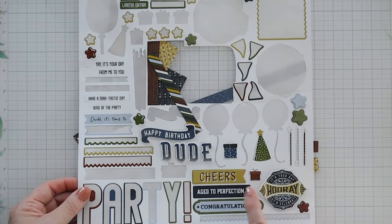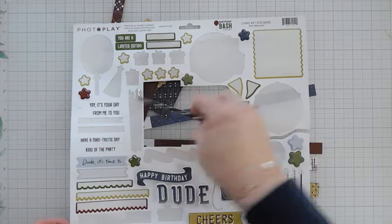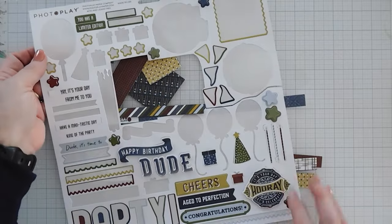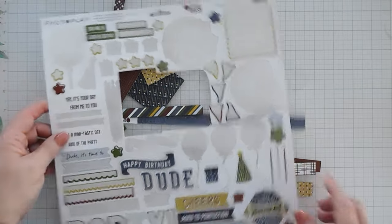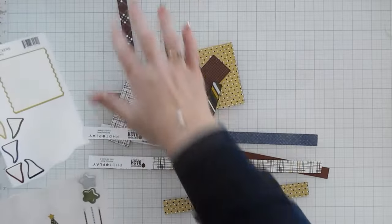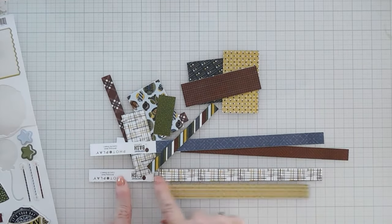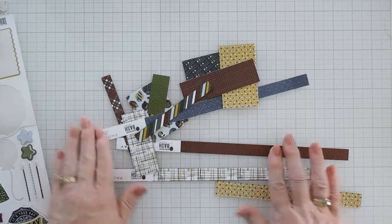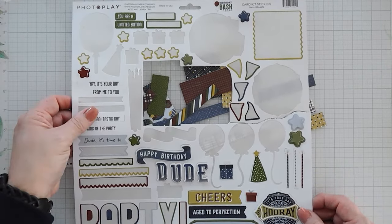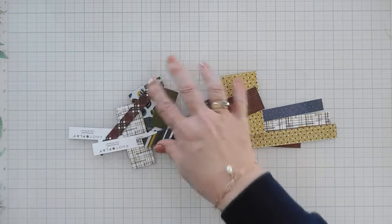In the variety of leftover stickers we have some presents, 'dude,' 'happy birthday,' lots of stars, 'UR Limited Edition,' party hat streamers. We're going to be using a few stickers on our cards today, and then we have lots of pattern papers left over too, including the indexed pieces that I trim out when I create my eight cards. That's everything that's left over, and now we're going to create our card bases and grab some of our pattern papers.